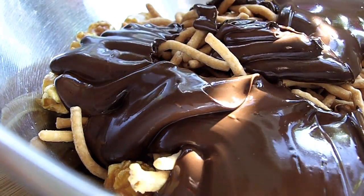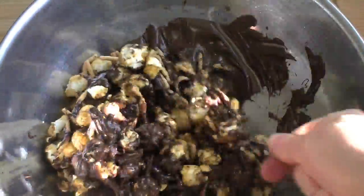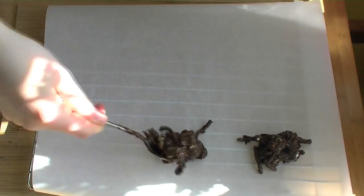There are really no measurements at work here, just eyeball it. And dollop this mixture onto a piece of parchment paper.